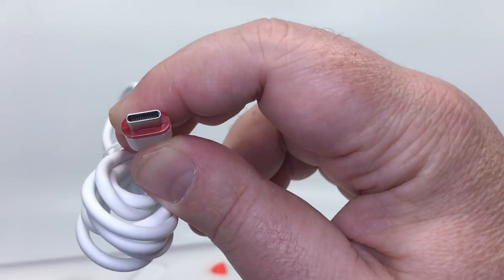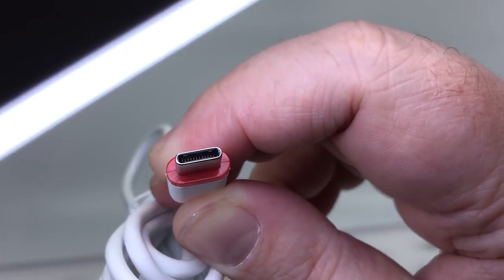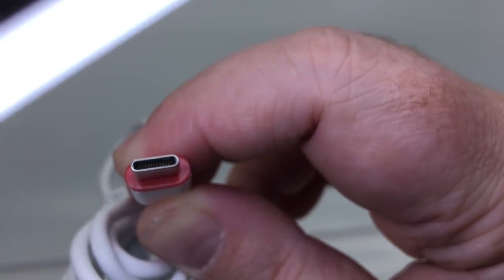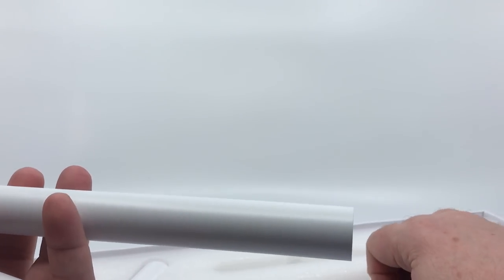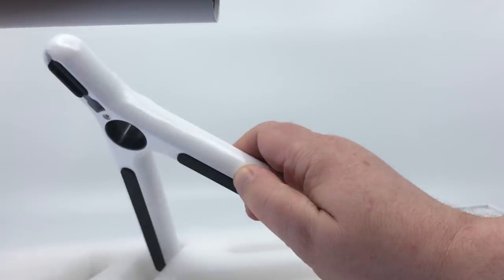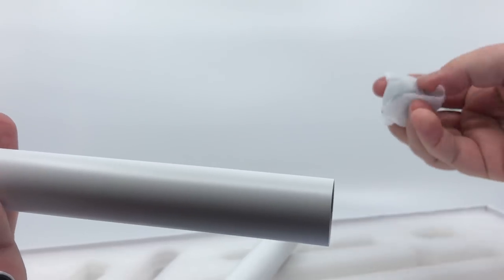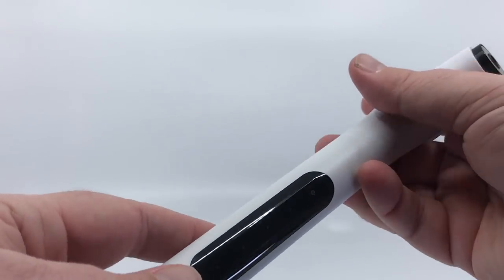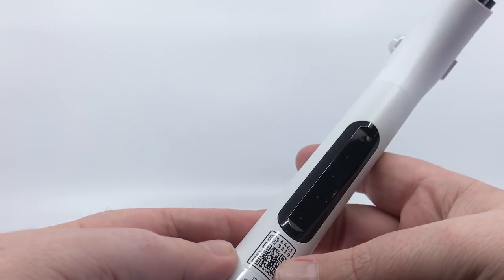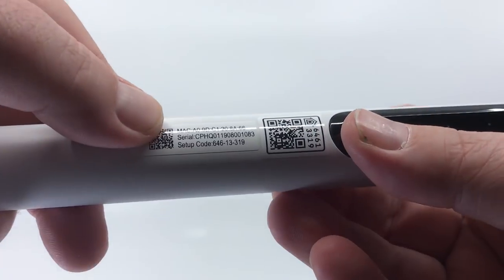It uses USB-C for power, so you can charge this from a USB-A adapter or a USB-C to USB-C cable. Looking at the parts, we've got the base, the flashlight, some little rubber knobs — basically everything needed to put this together. You can also see the touch controls here.